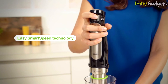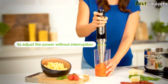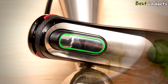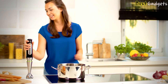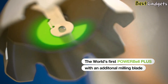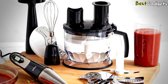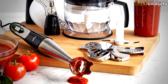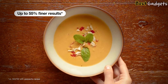With Easy Smart Speed technology, you can adjust the speed through a convenient speed trigger, allowing single-handed operation — a feature you won't see with cheaper models. It also has the patented Power Bell Plus technology: aside from reduced suction from the bell profile design, it comes with a unique blade system. Compared to the Braun MultiQuick 5 and 9, it has an additional smaller milling blade, which according to the brand resulted in 55% blending efficiency.